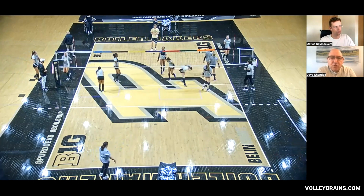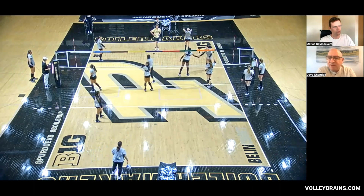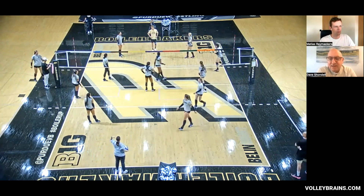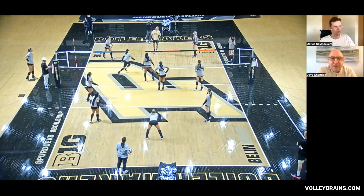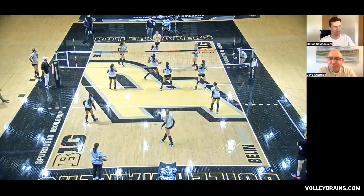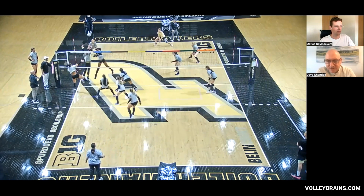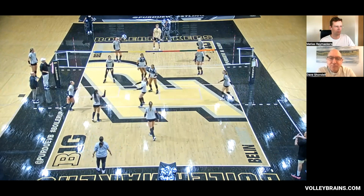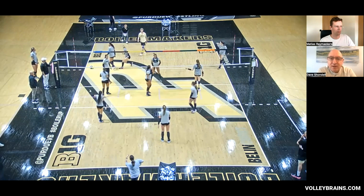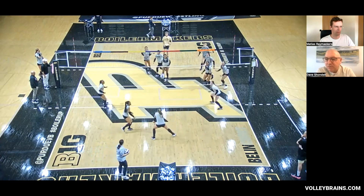I remember years ago the rule was to set the ball maybe five feet off the net and five feet in from the sideline when you're out of system, to give your hitter a fair chance and not make an error. Now I feel like it might be more: set the ball three feet inside the antenna and maybe a foot or two off the net, and let your athletes go up and be athletes. That's the routine we're following now — putting the ball tight to the net and trying to create some kind of havoc. If you do it enough, you get good at it.